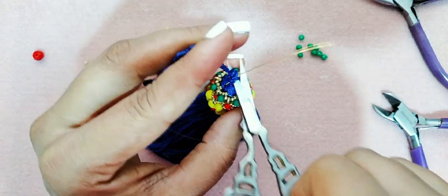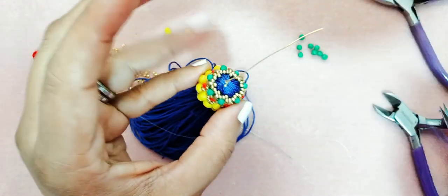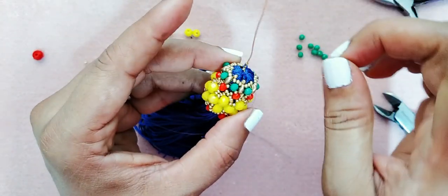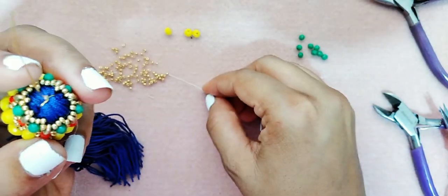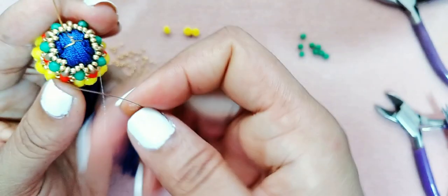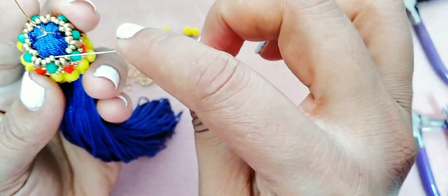Corto, con la encendedora quémelo un poquito, y dejen su alambre que no se maltrate. Si tienen alambre calibre más grueso, mucho mejor todavía. Aquí está el hilo y vamos a seguir.